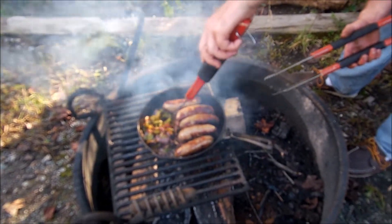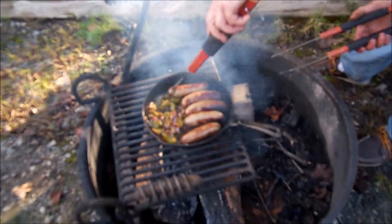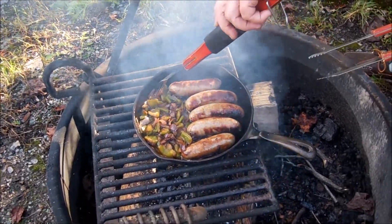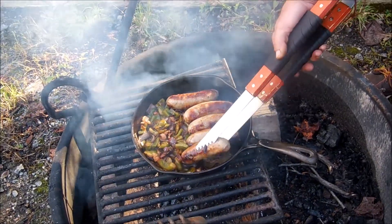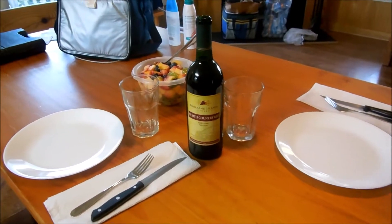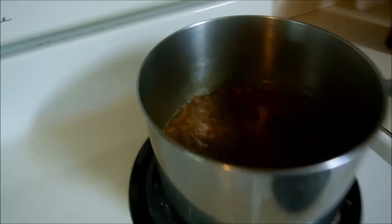I'm going to leave them out here to finish. I'm going to go set the table and get the beans ready — the fruit is ready. This should be ready in a few minutes, so we'll show you our finished product. I've got the table set, I've got the fruit salad out, the beans are ready.